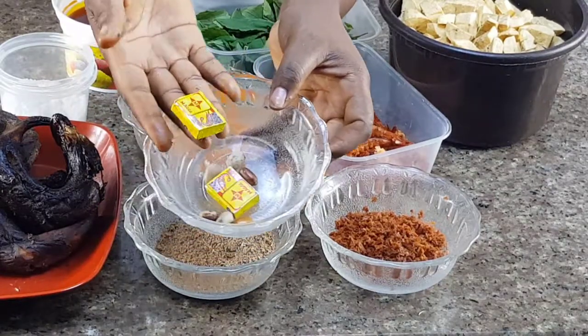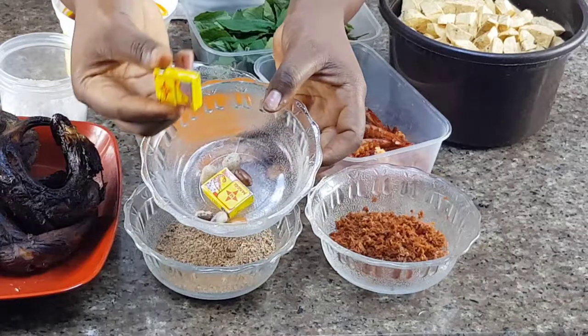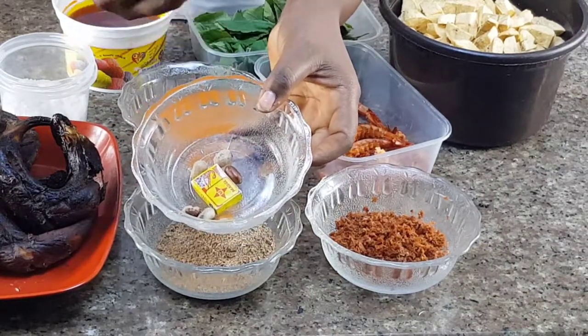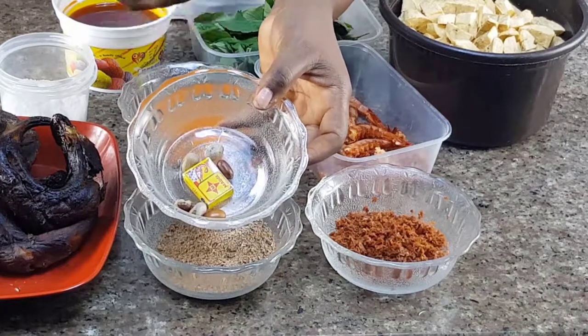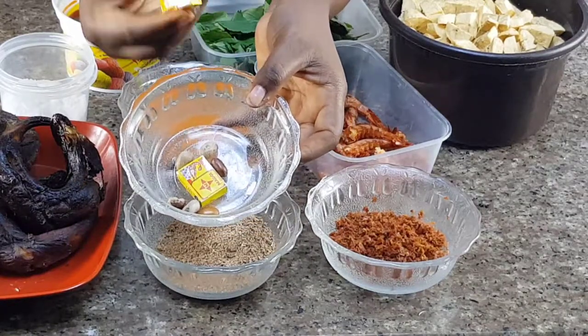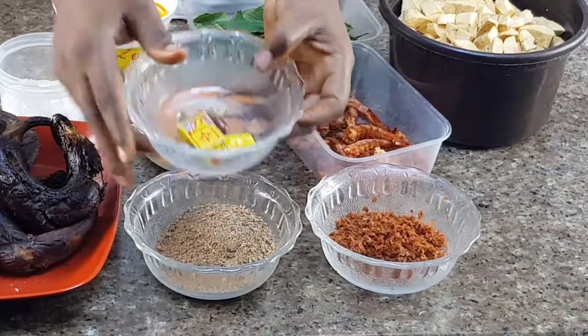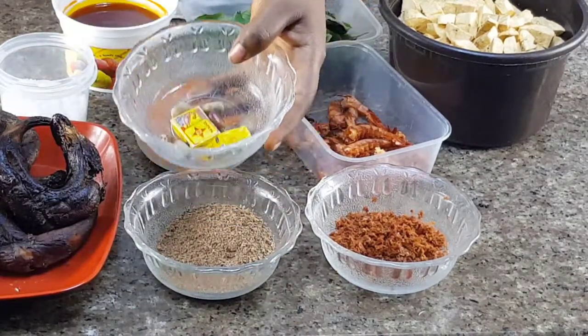Next, my Maggi crayfish. I know you guys are going to say I'm too addicted to Maggi crayfish — and yes, when I'm making local meals, I like to use Maggi crayfish. If I'm making soup or any local meal, I will use my Maggi crayfish. It will make it more tasty.